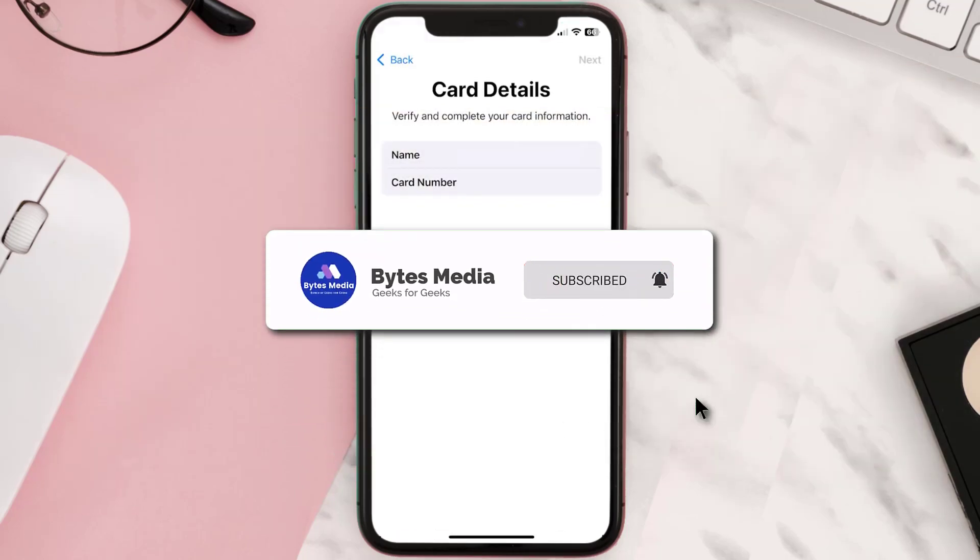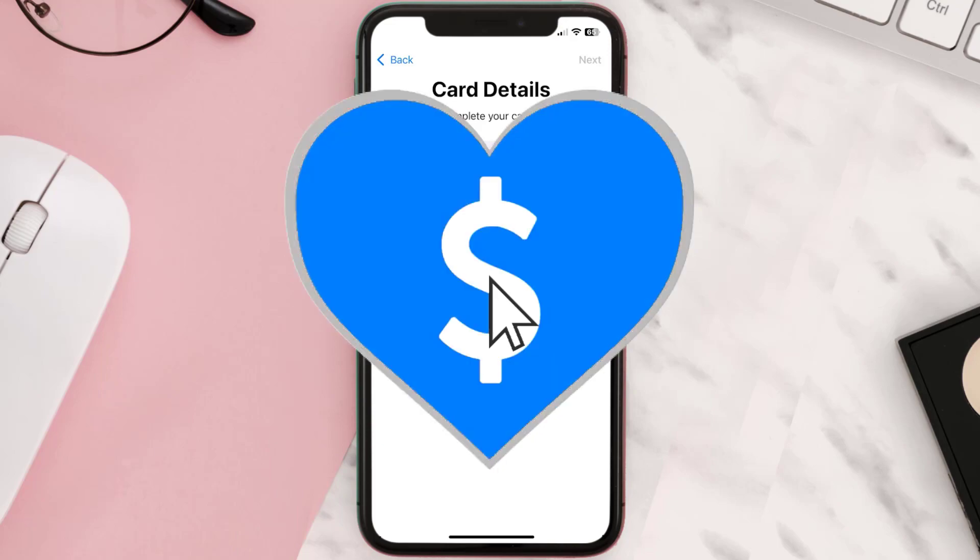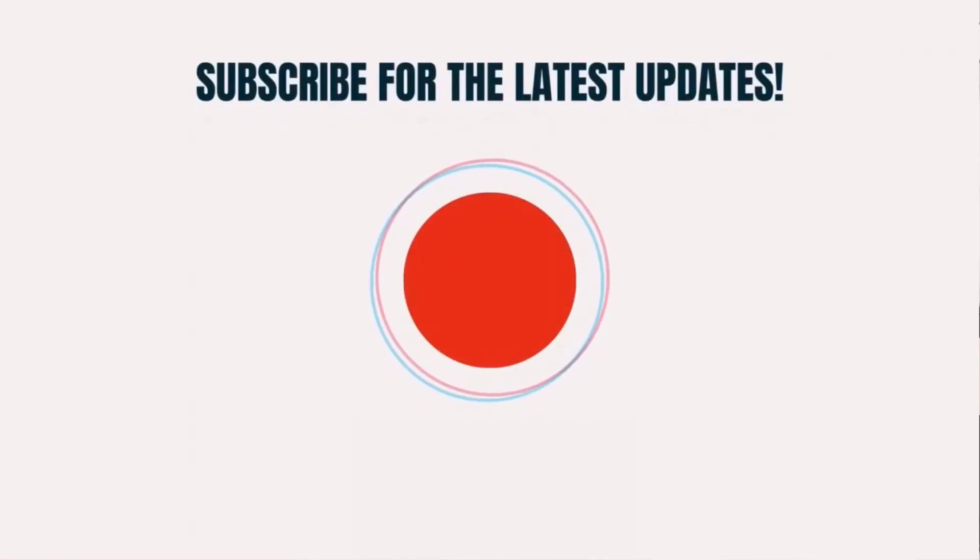And that's how you add a Sainsbury's card to Apple Wallet. I hope you found this video helpful, and if you did make sure you give it a thumbs up. To see more videos like this, don't forget to hit that Subscribe button. We'll see you in the next one!